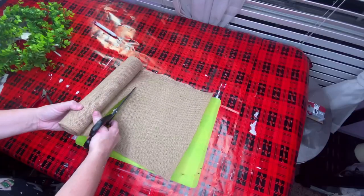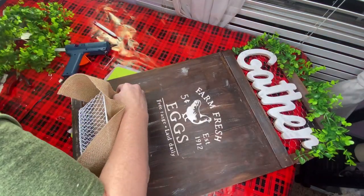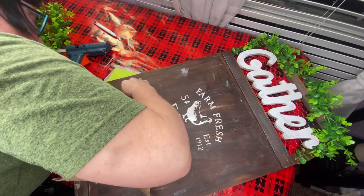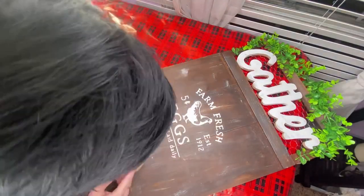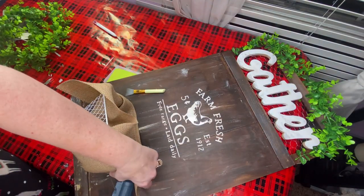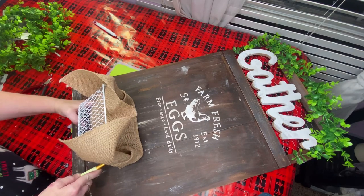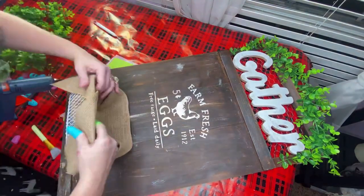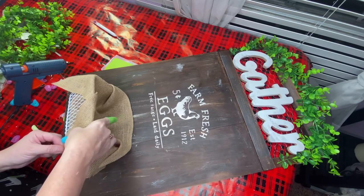I took a roll of burlap from Walmart and just cut a piece off - we're going to stick it down inside our basket for the eggs. I took my hot glue gun and glued down the sides of it so it would lay right. I finally got smart and pulled out those finger protectors because I have been burnt one too many times with that hot glue gun.